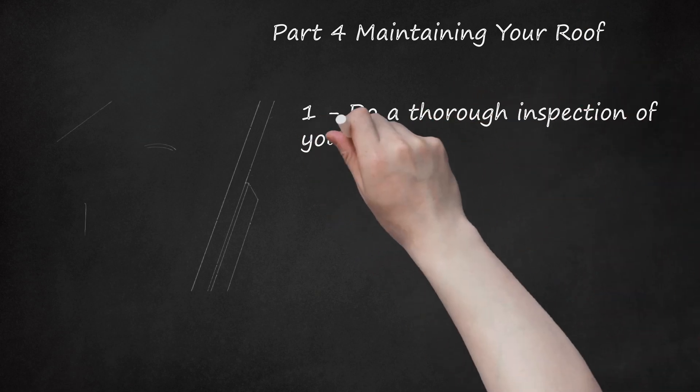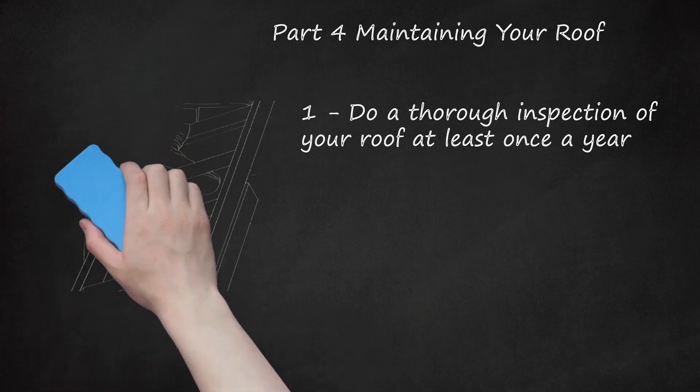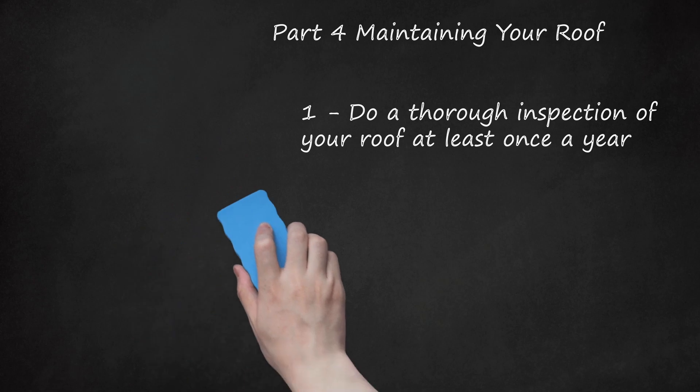Do a thorough inspection of your roof at least once a year. If you've gone to all the effort to put a new roof on your house properly, pencil in a regular inspection to make sure it stays up to snuff. Wait for warm weather days to inspect, and also do an inspection after a period of rain to check for leaks or other issues. Especially in areas with high winds and nasty weather, it's very important for any homeowner to haul out the ladder and carefully check their roof.